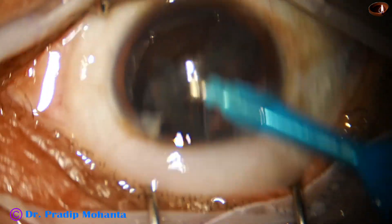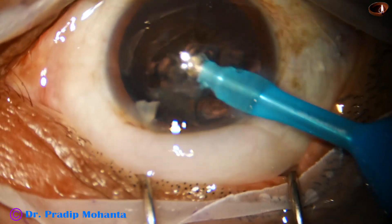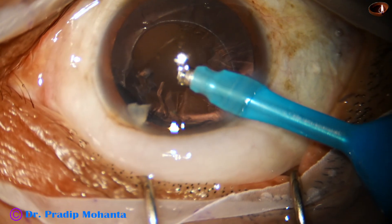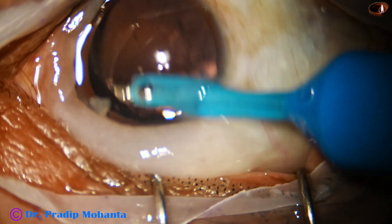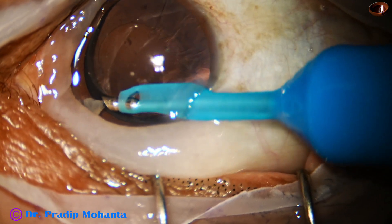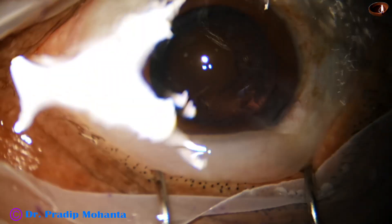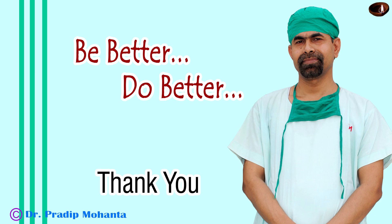She is very careful not to catch the posterior capsule and is always working within the central 3.5 millimeter safe zone. Now she tries to hold the small piece of nucleus at the side port and has done it successfully. A very nice job by my fellow — thank you very much for your attention.